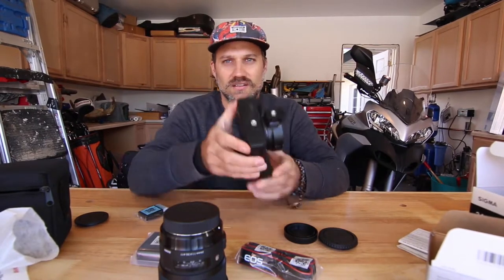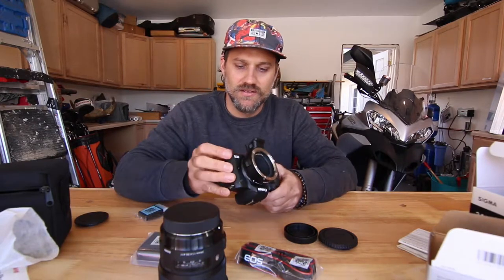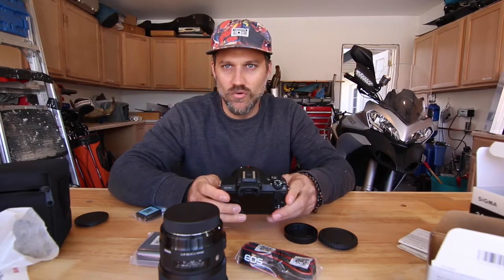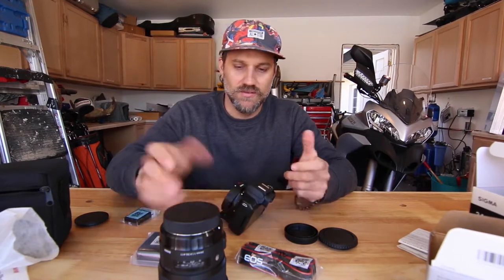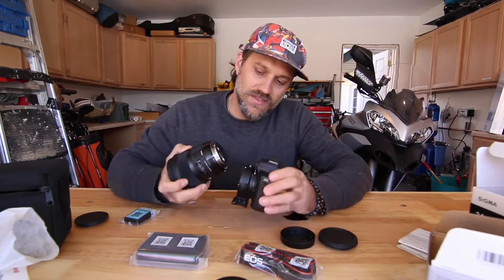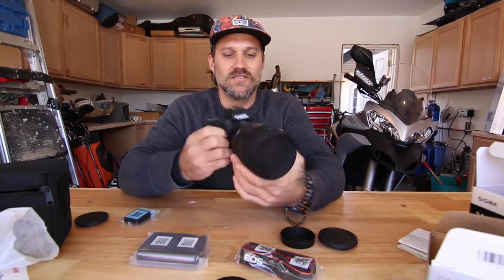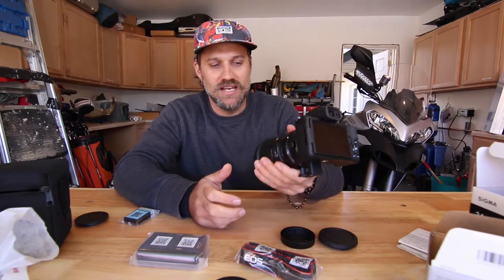It's got a little tripod adapter screw hole on it as well. By the way, this is a mirrorless camera, so everyone watching probably already knows that. When the lens is on the camera it definitely makes it a bit heftier — gives it some weight.